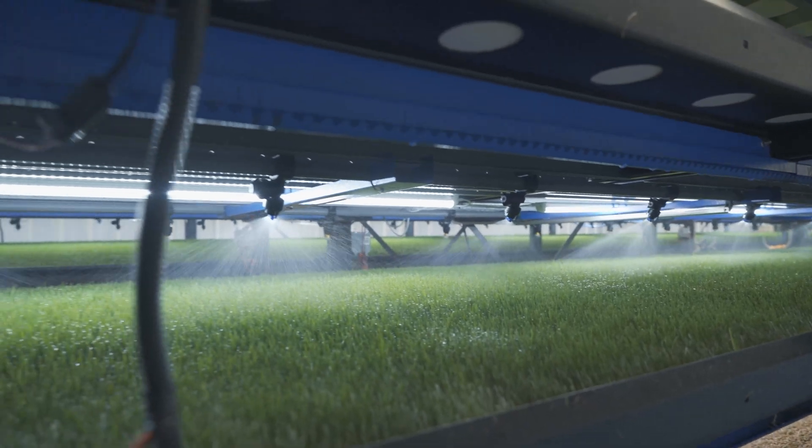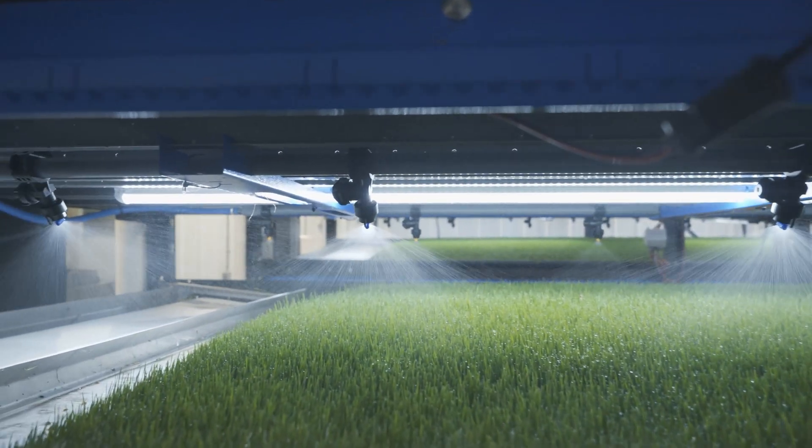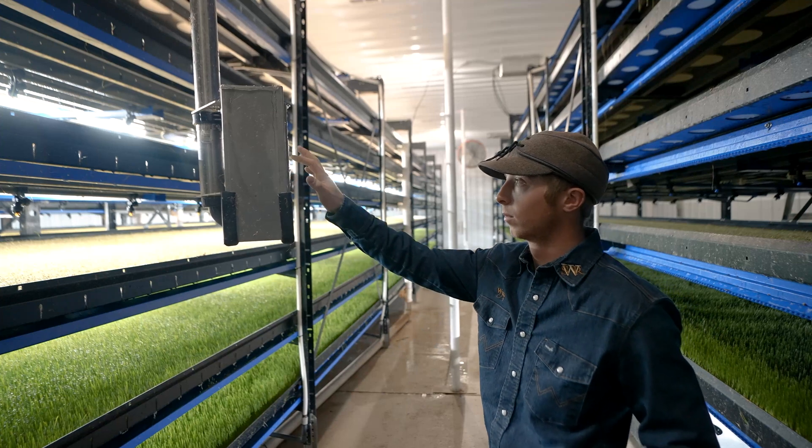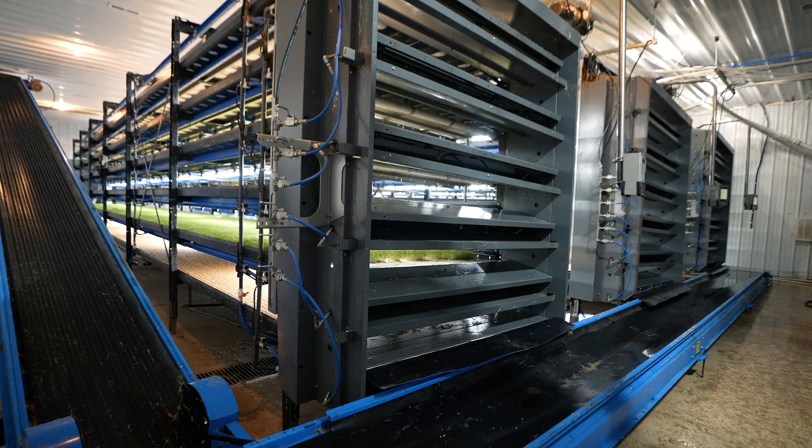Just one DGS66 machine can produce 3,000 pounds of fresh forage every day. Producers can customize the setup, using one machine or multiple to achieve your tonnage and inclusion needs.